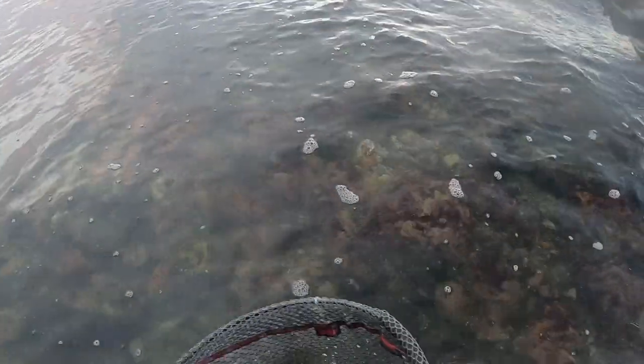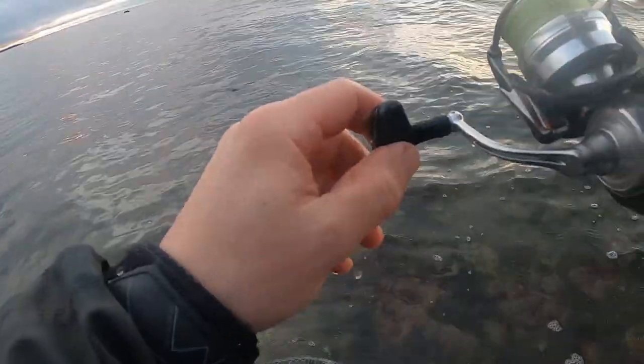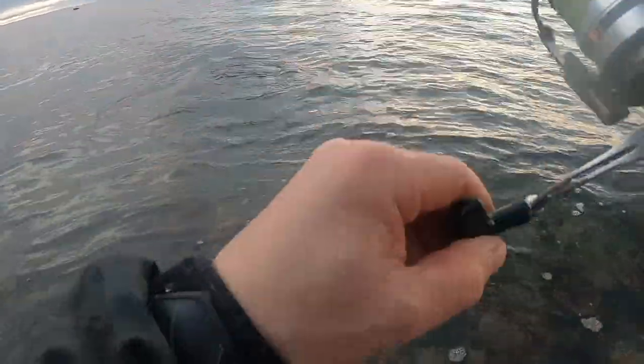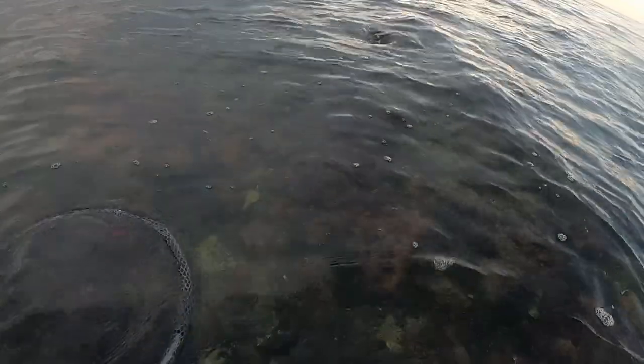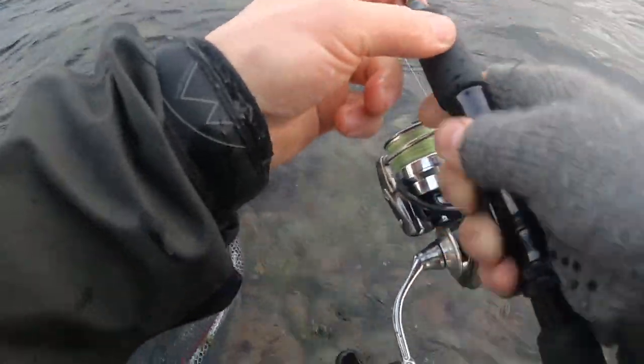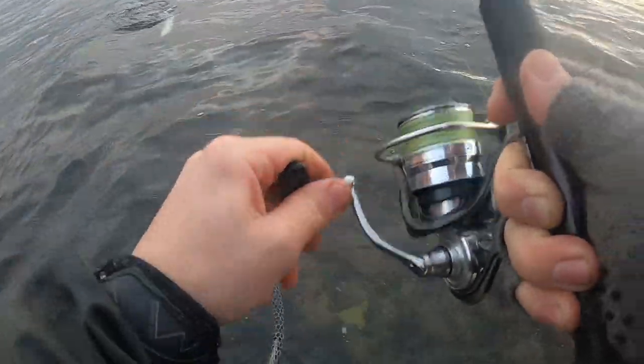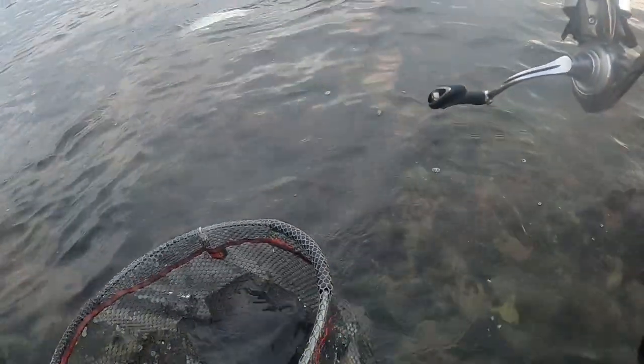I don't want to pressure it too much because I can see that the hook is not really good. Come on, relax now. This was...